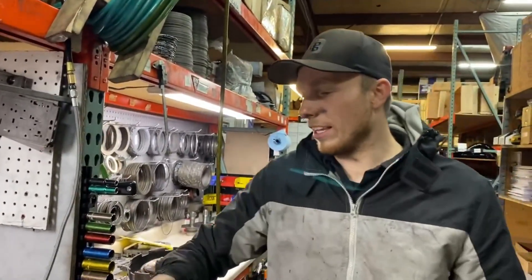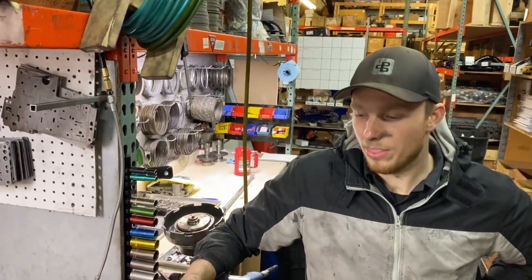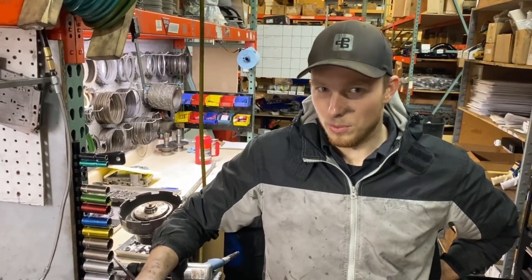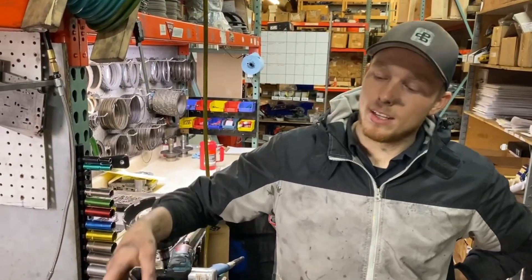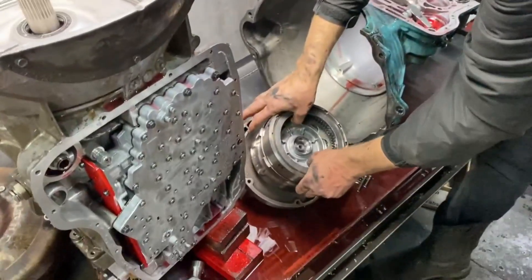To preface everything, it's been about 8 to 9,000 miles on this trans and 6,000 of them have been at a thousand horse. I know some people drive their thousand horse truck and don't beat on it all the time — I do lock shifts everywhere I go. Definitely 90% of my shifts are locked and I'm getting full throttle on this thing pretty much every day, at every stop sign. This is what these things are gonna look like after that amount of time.